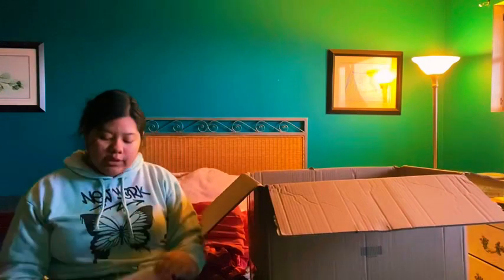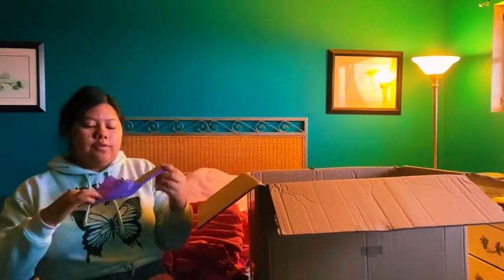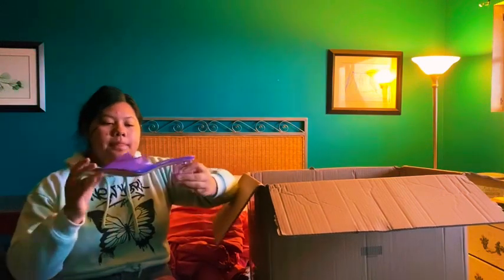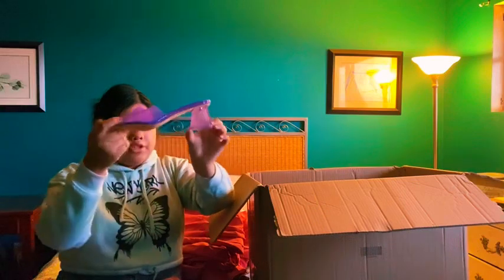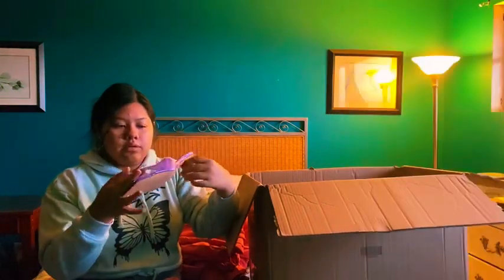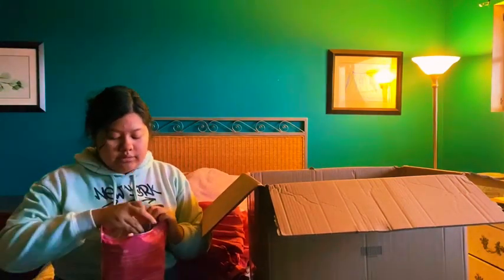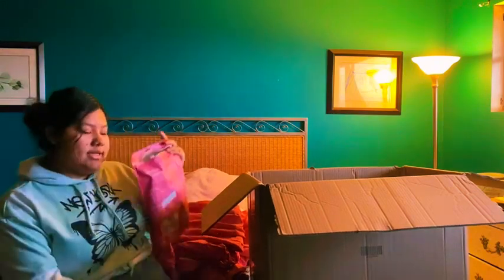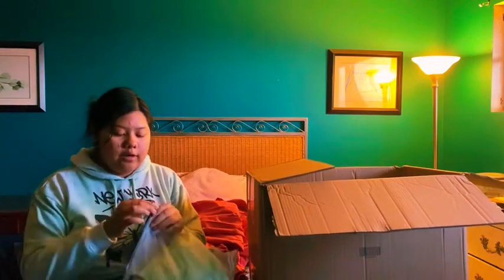Next item is these purple heels. I think they're very cute — I really like the heel and the shape of it. They're also very comfortable. I rate these a 10 out of 10.